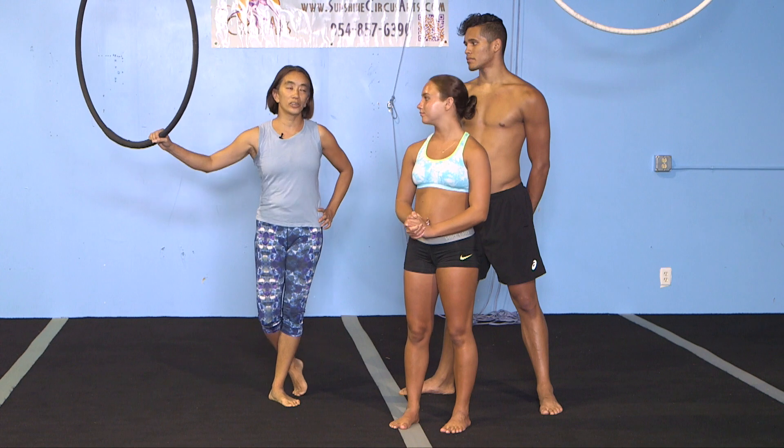Hey guys, we're back here again with Lucy and today she's going to teach us how to do this. I'm Lucy from Sunshine Circus Arts. I am in Delray Beach, Florida and we are working on Lyra.